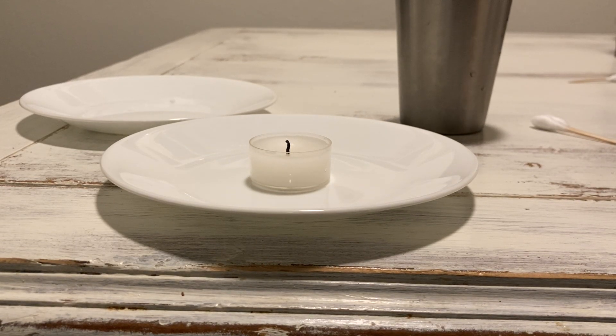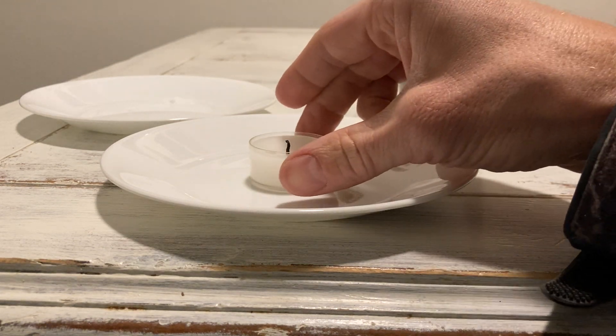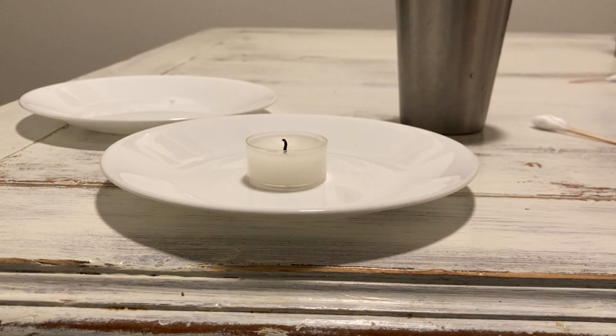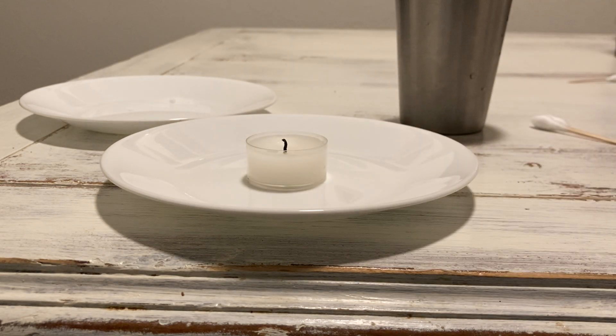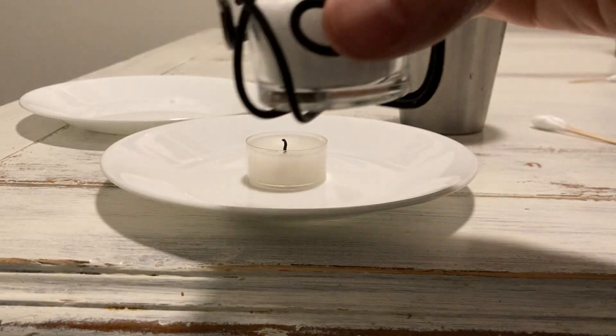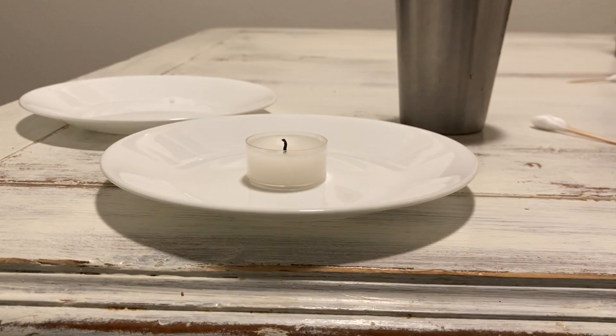We're looking at experiment 8.1, exposing different elements — really different salts — to fire. Our materials include a plate to hold the candle, a tea candle, another plate, and I've got my salt ready. I put regular table salt right here on the plate, closest to me.